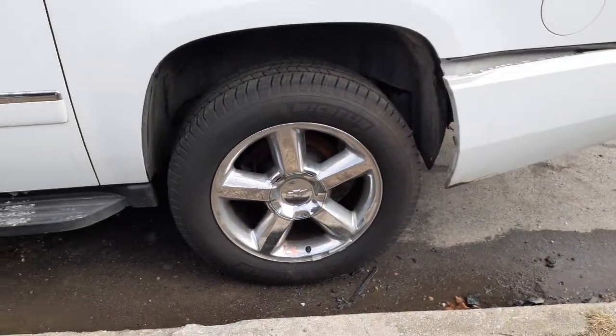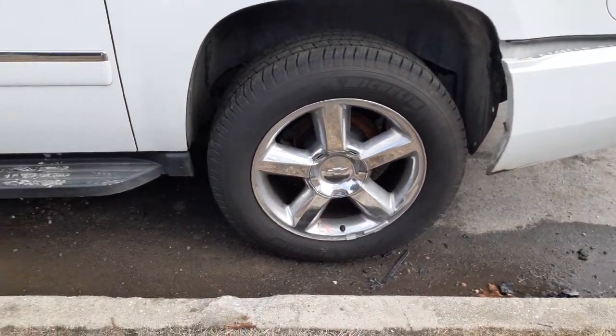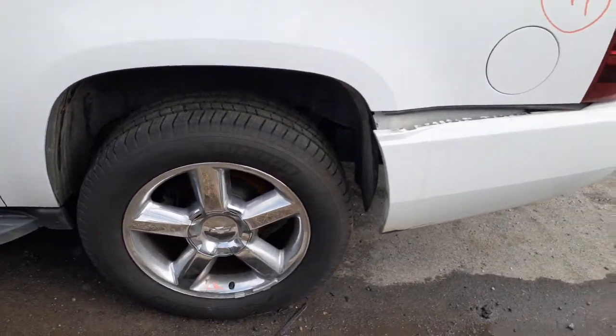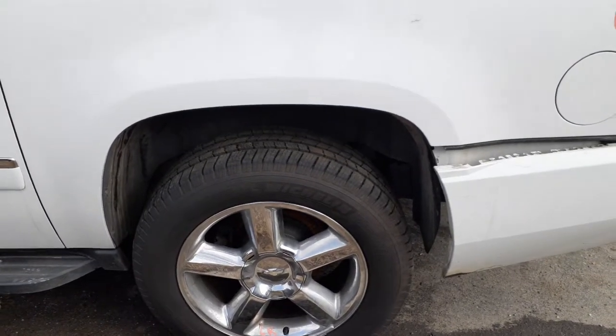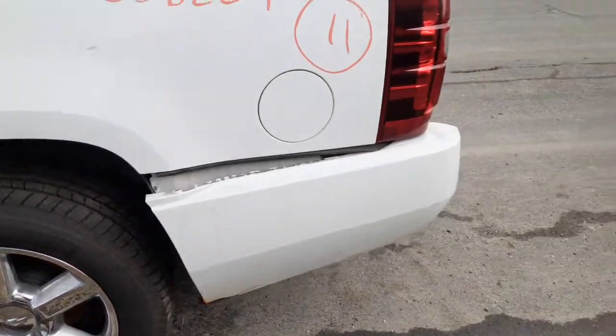Here's your wheels — they're 20 inch. You only got the two of them, two left side wheels, that's it. Rear end is 3.42 posi, 10-bolt, all complete with the arms.